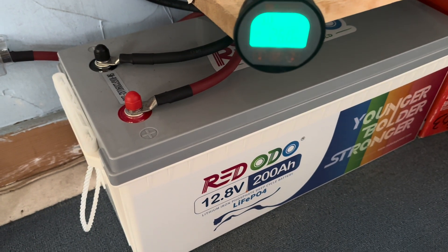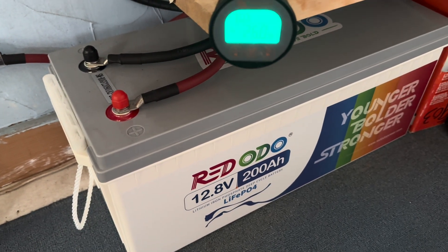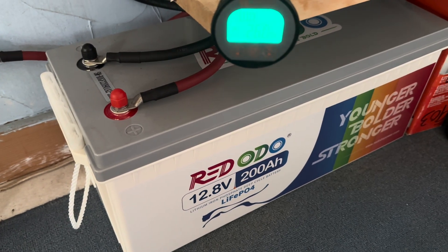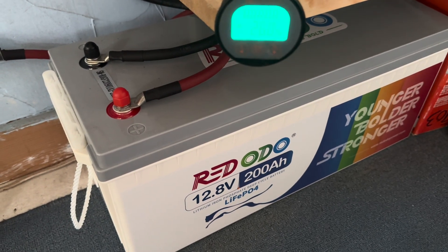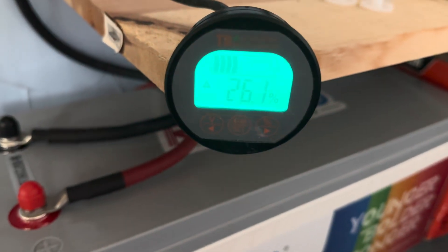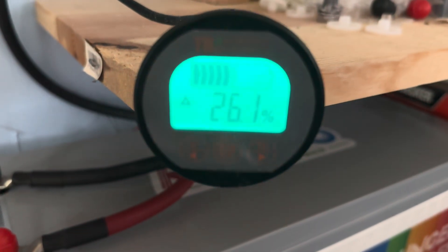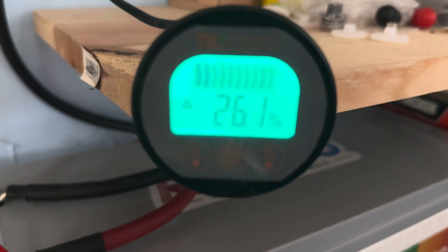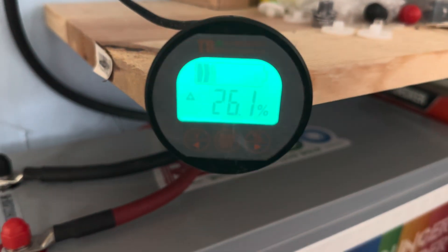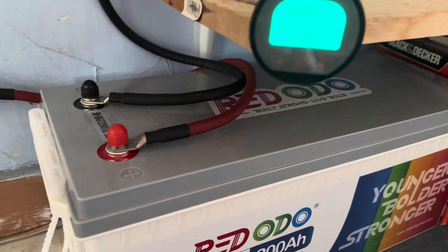This red Odo 12.8 volt 200 amp hour lithium iron phosphate battery has been running a 20 cubic foot refrigerator 24/7 for the past several weeks — that's all it's been running. This morning I woke up and it was down to right about 20 percent, and I know that during the conditions we're going to have today it's not going to go up to where I want it with the intermittent sunshine.